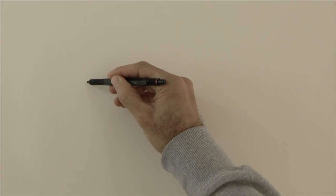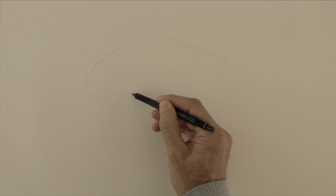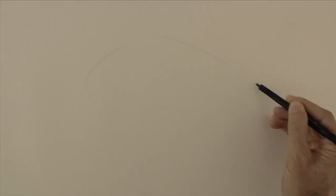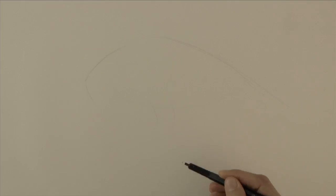Hello my friends and welcome to another Tuesday of tutorial. I am Leonardo Pérez Nieto and today we have a special for Halloween. Let's draw a crowd standing on an eye.